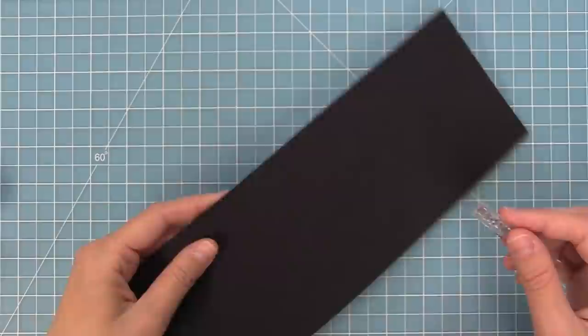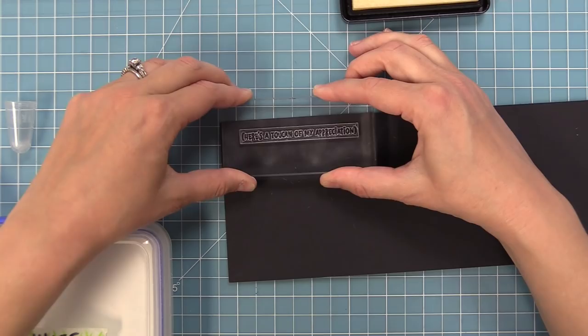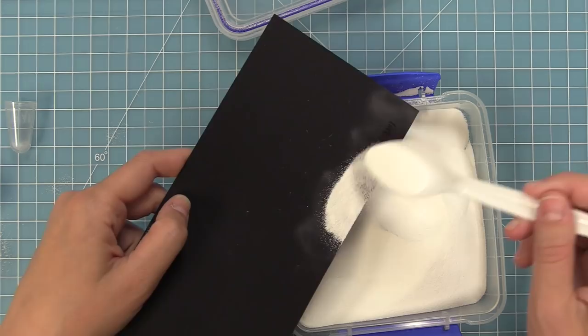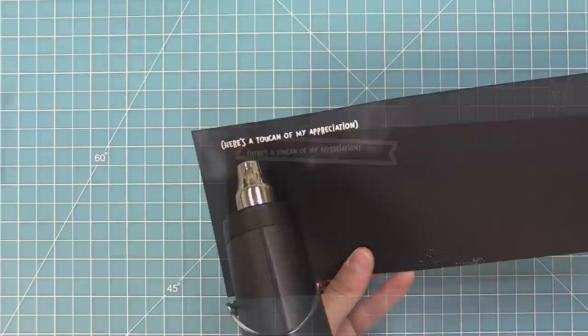We're going to take out our Toucan Do It stamp set and stamp 'Here's a Toucan of Appreciation' with some heat embossing on black cardstock. We're going to use an anti-static powder tool and brush it over the cardstock so that when we stamp and add our embossing powder, it's only going to stick to the clear embossing ink. We'll sprinkle on white heat embossing powder, tap that cardstock so everything falls off except what's on our sentiment, then heat it up with our heat tool and have a nice bright white sentiment on this awesome piece of black cardstock.